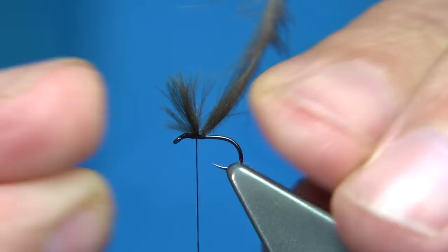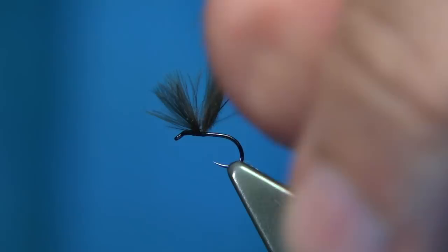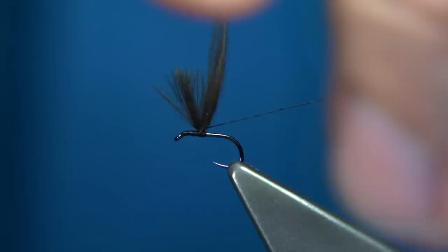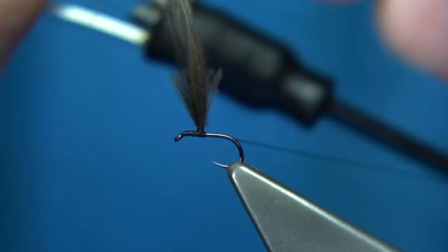Now I want to post both the waste end and the tip of the CDC feather. Come round, hold the tip, tighten up towards yourself, go round, tighten towards yourself again — three times, four, into the fifth turn — and then end up with two or three turns at the back. And that there will post the wing.